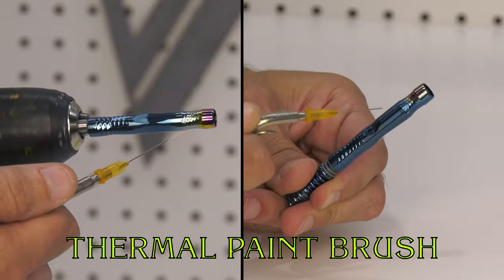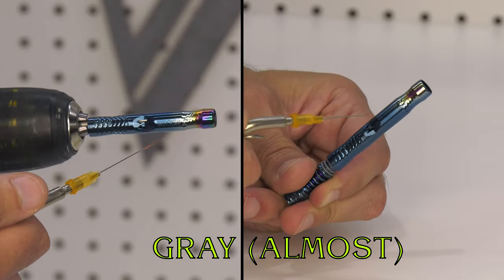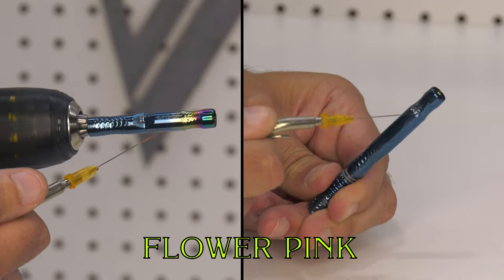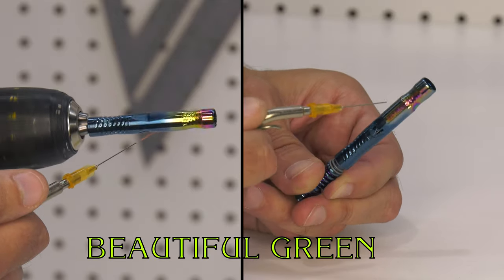It's kind of fun watching the color progression from light blue to almost gray, and then the yellow, and then the pink, and then we get this beautiful green.